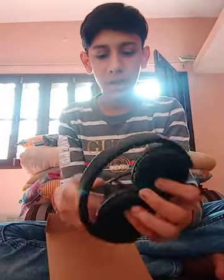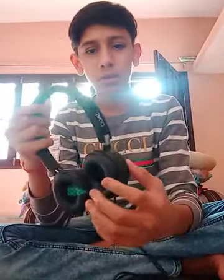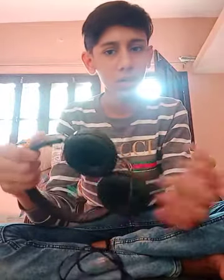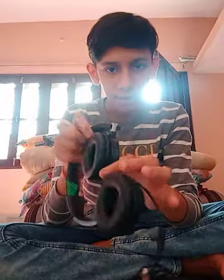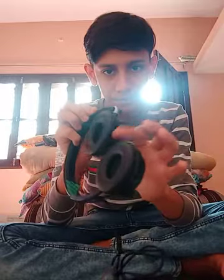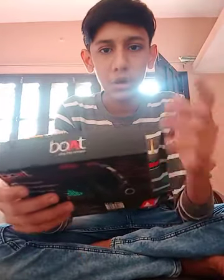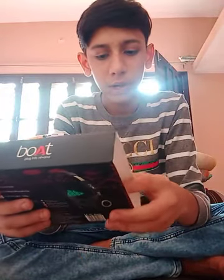It's a one year warranty. It's a company product so it gives warranty, unlike other headphone companies which don't give warranty — they just deliver to you. And it's foldable, you can see it's foldable. So first, before looking at this, let's talk about the features.